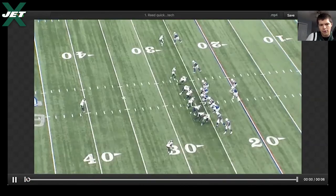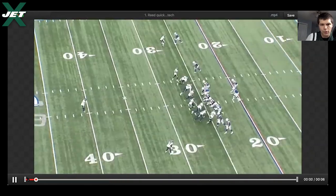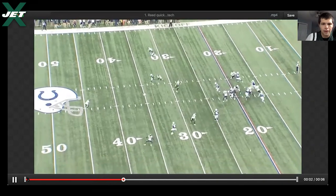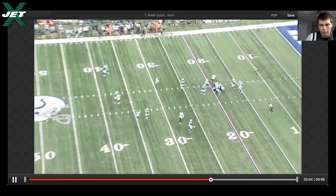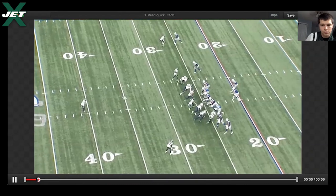The one thing you notice right off the jump is he's really quick. You see that hip flip right there to run vertical. In terms of technique, he's one to two yards off.